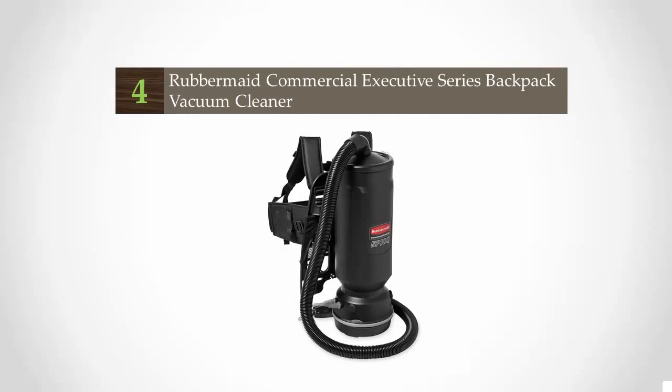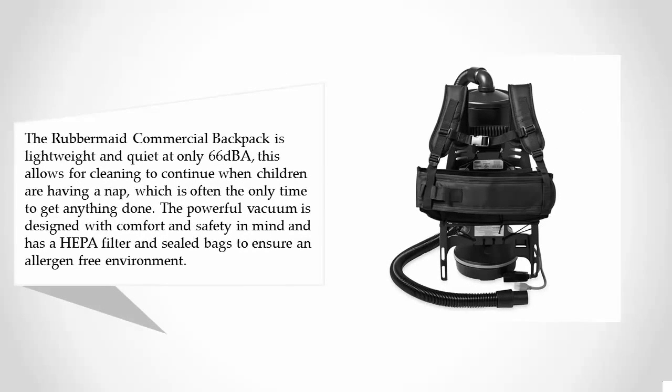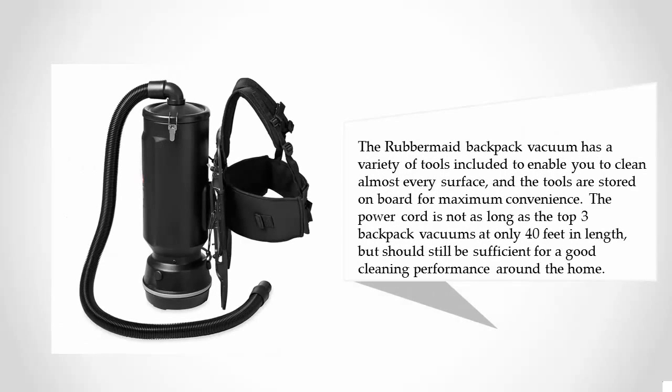At number four, the Rubbermaid Commercial backpack is lightweight and quiet at only 66 dBA. This allows for cleaning to continue when children are having a nap, which is often the only time to get anything done. The powerful vacuum is designed with comfort and safety in mind and has a HEPA filter and sealed bags to ensure an allergen-free environment. It has a variety of tools included to enable you to clean almost every surface, and the tools are stored on board for maximum convenience.